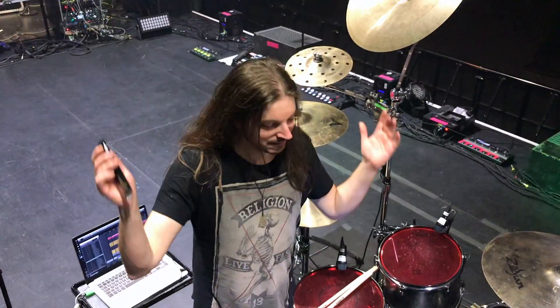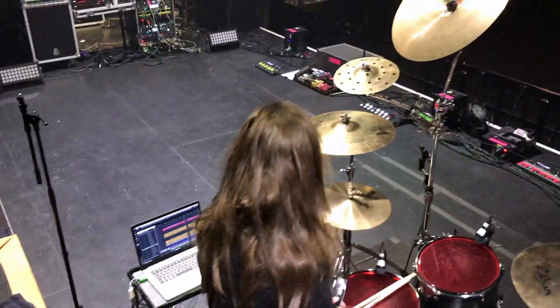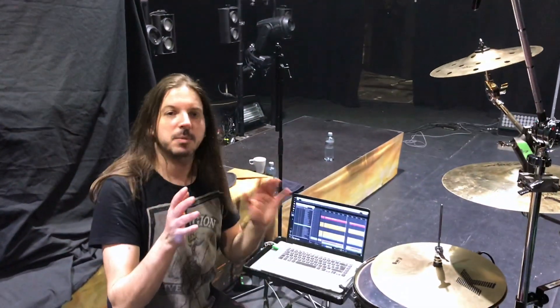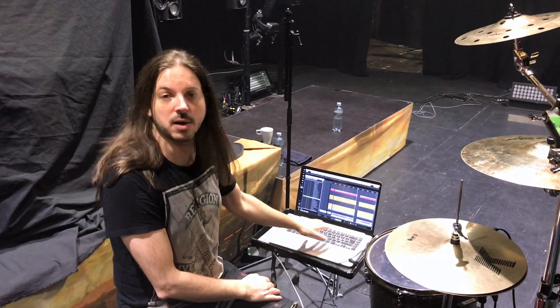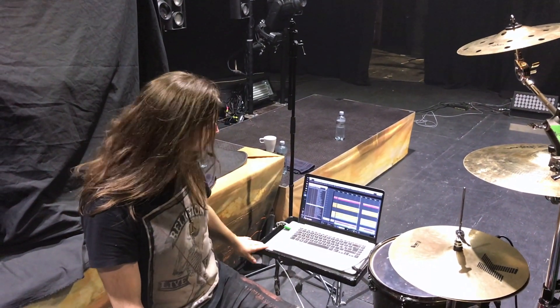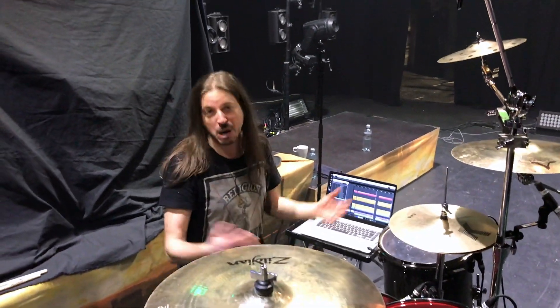That's the setup and it's sounding fantastic — just a joy to play every night. And what about the computer there? What's that for? So we do have some backing tracks that we're running. We have some keyboards and stuff that we can't play live, so those are coming from the computer. That's where I start and stop the song, and it's mounted on this beautiful table here and it's running Cubase.